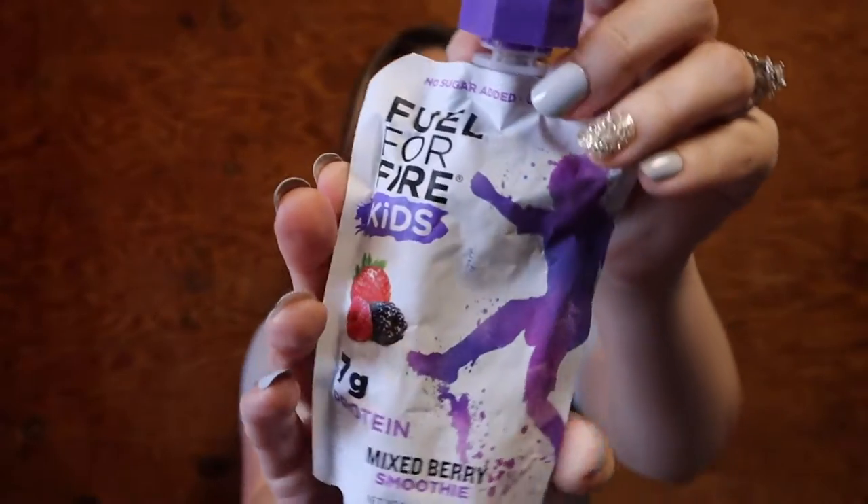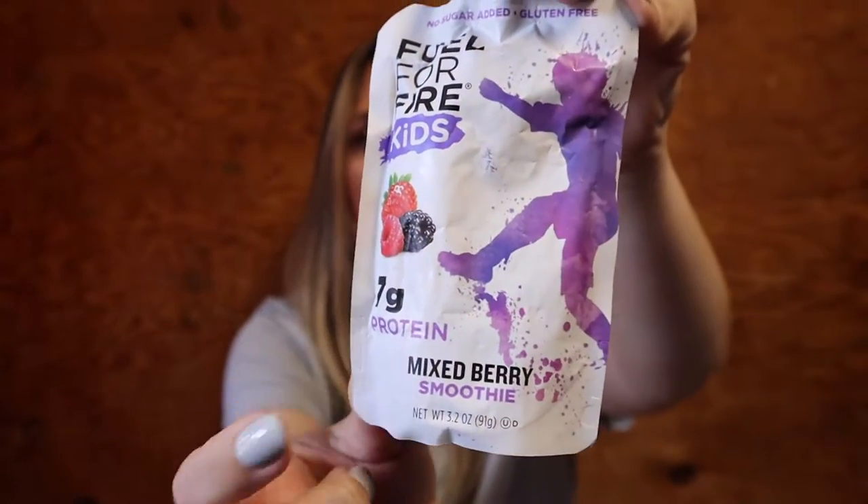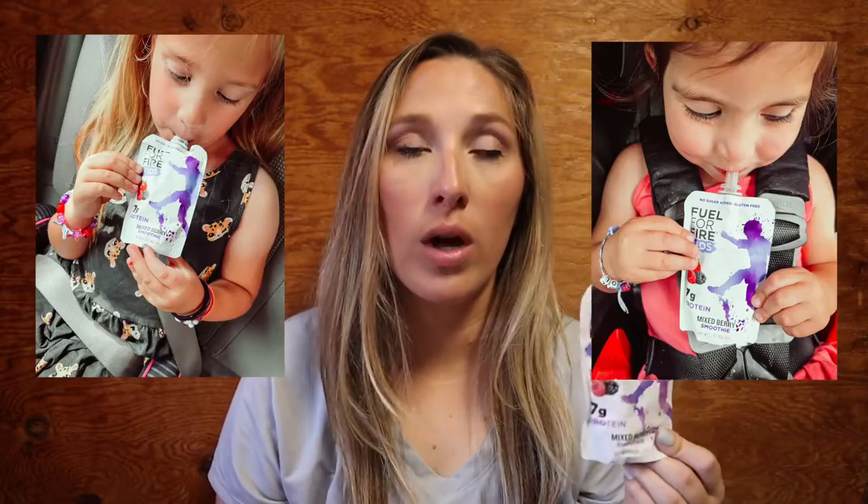There is a kids version — Fuel for Fire Kids — which has seven grams of protein and a ton of different flavors. They are delicious smoothie pouches. If your kids used to love the applesauce or the mushed food pouches, you already know kids love sucking on these. They are super handy grab-and-go pouches. They are gluten free with no sugar added, which I love — I can hand them to my kid on the go if we're running errands or after a soccer game.